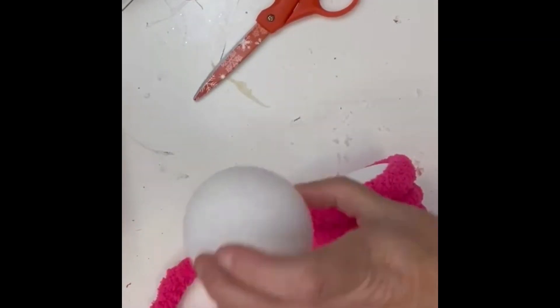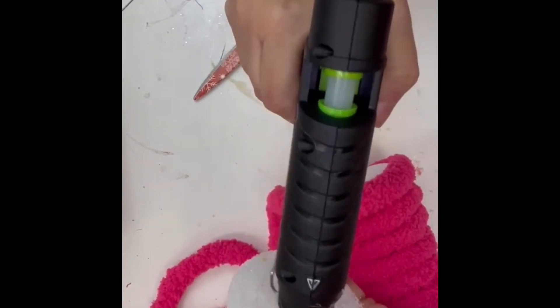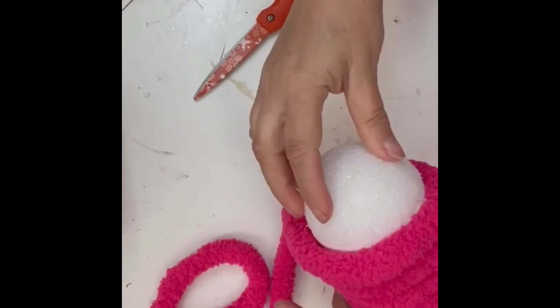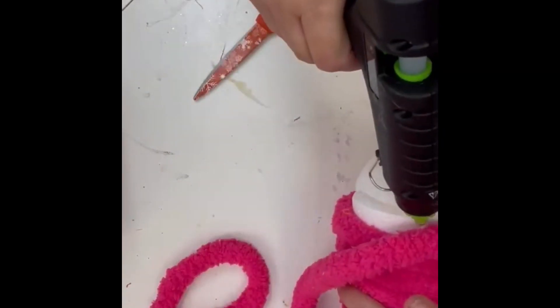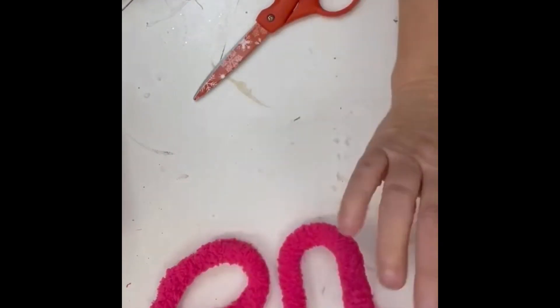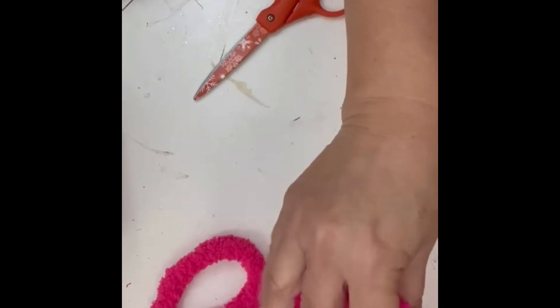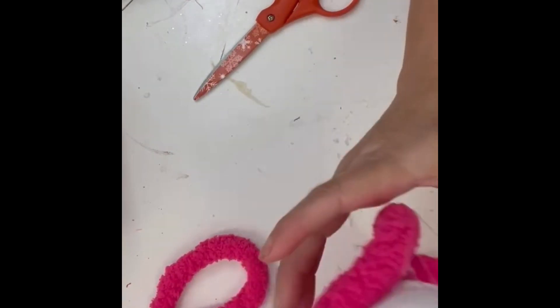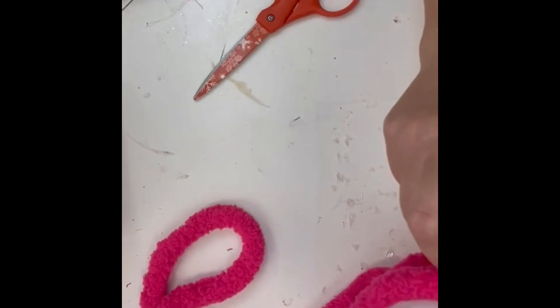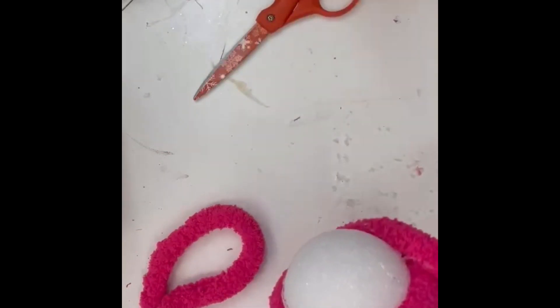When you get to the top, you could just continue on covering it the flat way, but I wanted it to be more realistic. So I took a star foam ball that I also got at Dollar Tree, cut it in half, and glued it on the top. They come in a two-pack — these are the largest ones they have at Dollar Tree. I just kept gluing my yarn around in a circle until it was completely covered.